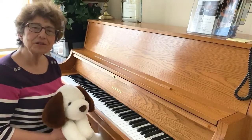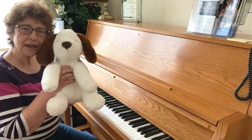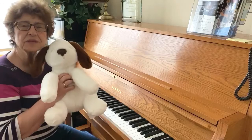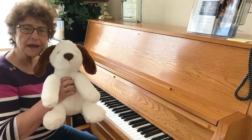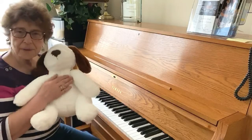Hi everyone! Time for part two of Hot Cross Bud. This is Bud my doggie, and I sent him out to play the other day and he got hot. So this song is called Hot Cross Bud, and today we're going to learn how to give him some water and rub his tummy.